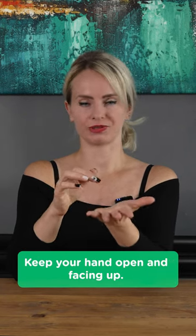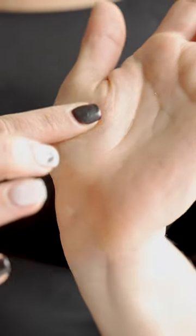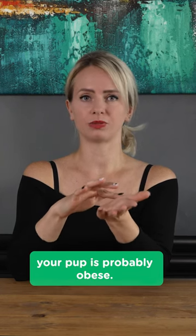Keep your hand open and facing up. Lightly run your fingers over the base of your thumb. If your dog's ribs feel similar to this, your pup is probably obese.